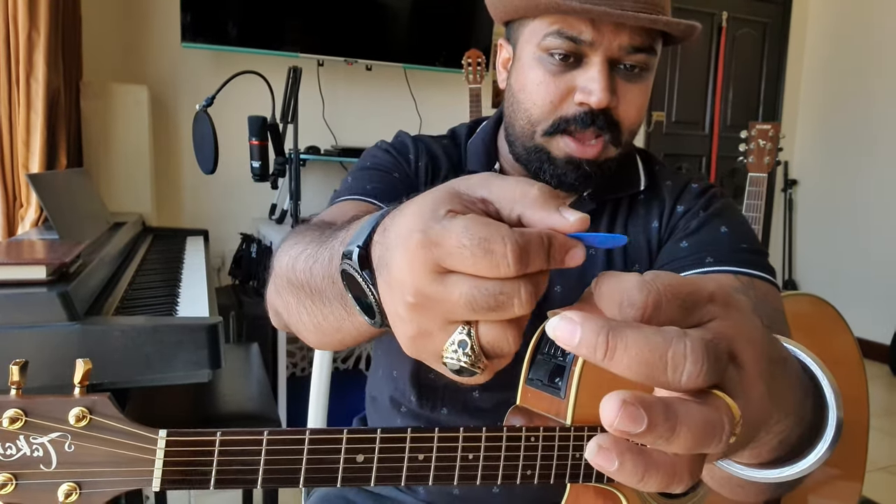This is the center part of the guitar strings. You have to hold the pick like this and place it here. Hold it very soft. First, you have to roll your finger and then keep it there. You have to keep 85% inside the finger and 15% outside. Keep it like this, but you will not push it.